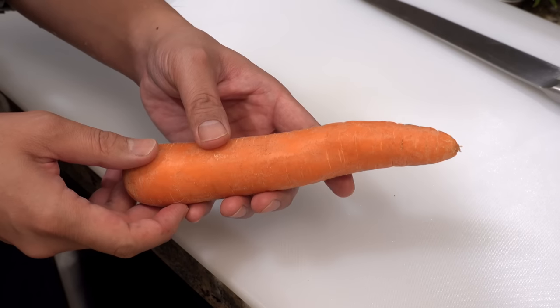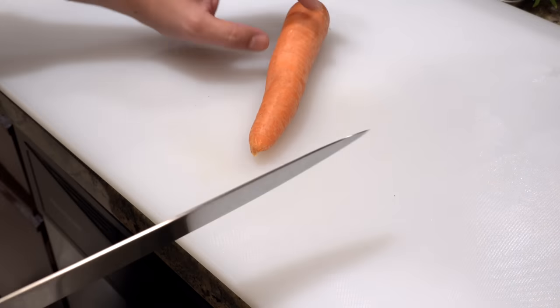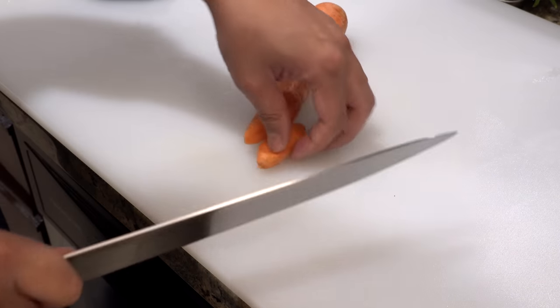The next one is carrot. You don't need to peel the skin but please make sure to wash it first. Cut it diagonally — the thickness is the same as kabocha squash, five millimeters.